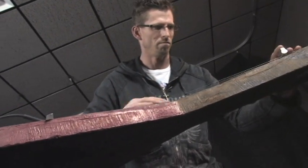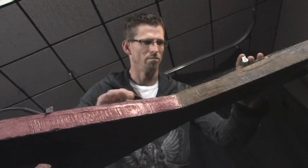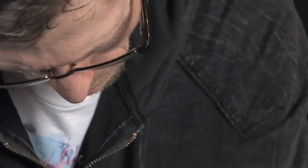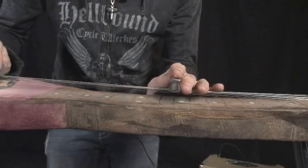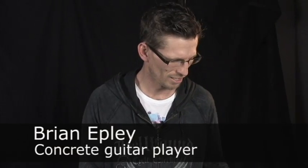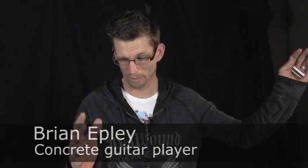Hey, this is Brian Epley, and I am the sole person on the planet Earth that has thought of this idea. This is a concrete guitar right here. We had some leftover mud at a job one day, and I was throwing it on the ground. I was making a little art for the yard — a stepping stone or whatnot — and I just made a guitar shape, and it was twice this.